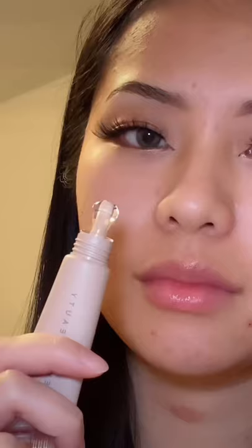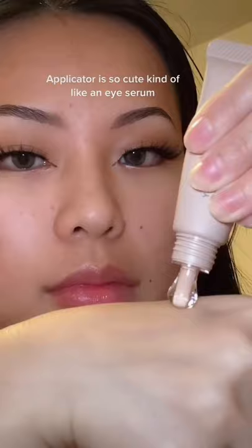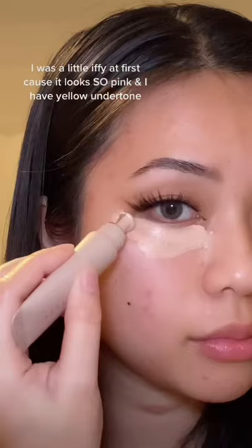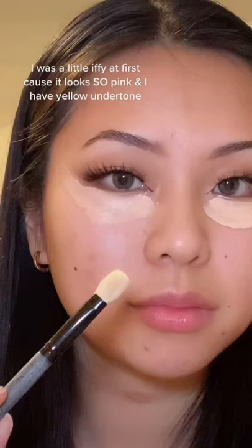Apparently Fenty has an eye brightener applicator — it's so cute. It's kind of like an eye serum; the consistency is pretty thick, but it dries so airy and matte. It's a little bit iffy at first — it looks a little too pinkish for me. I have yellow undertone skin, but after blending it, it looks so seamless.